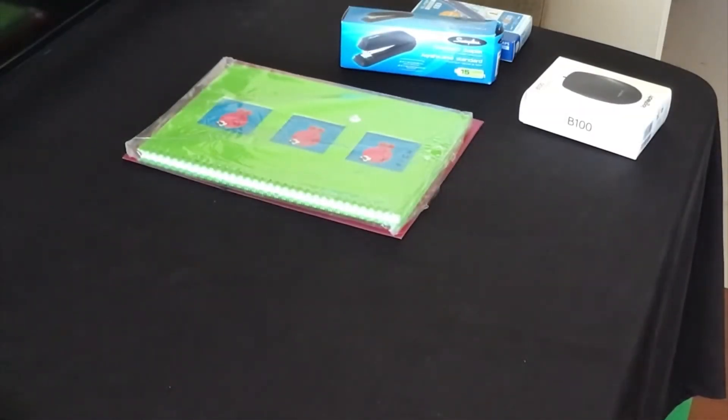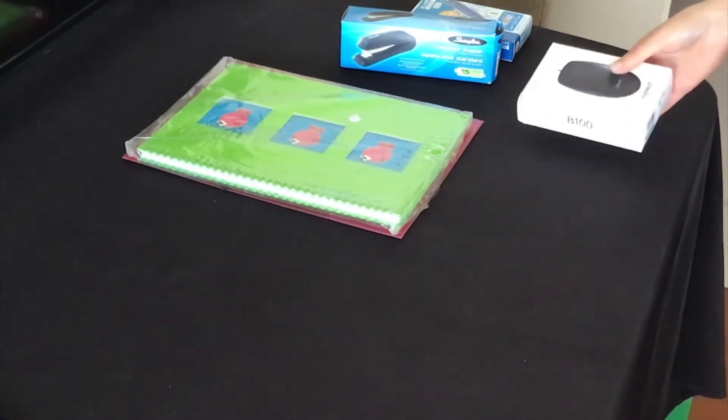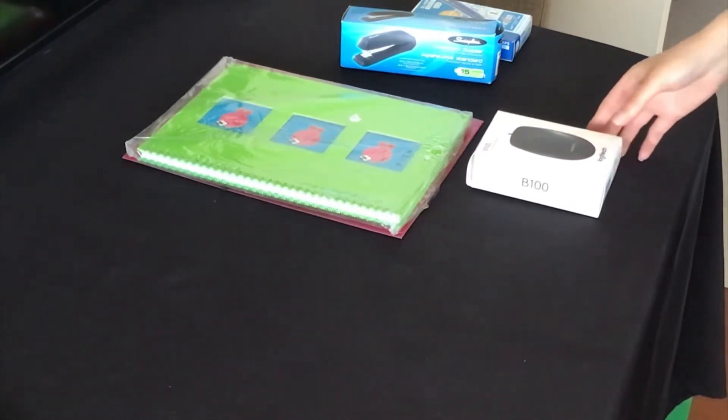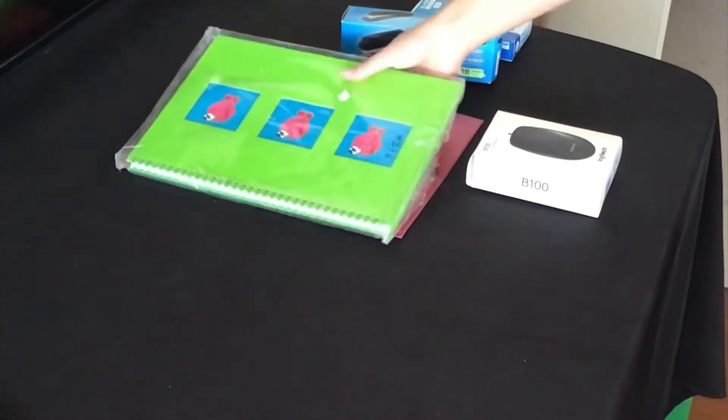Hi guys, today I'm going to make a back-to-school gift for a friend of mine who is going back to college. I picked up some things she may need and some of her favorite colors.